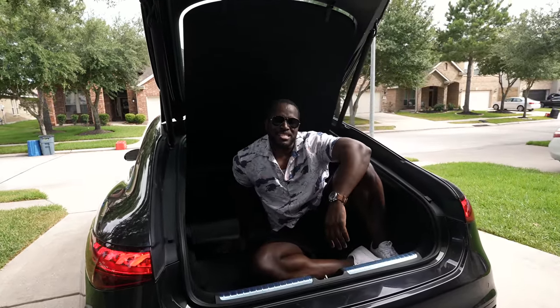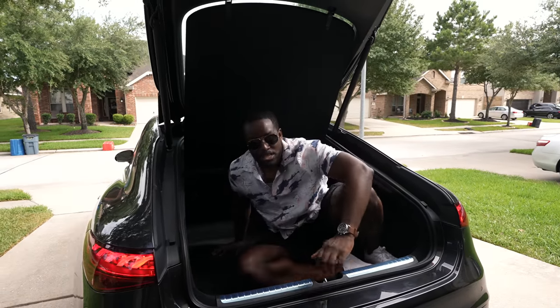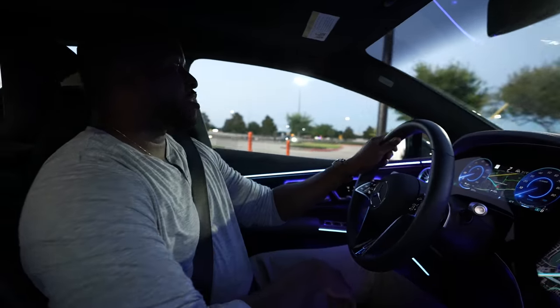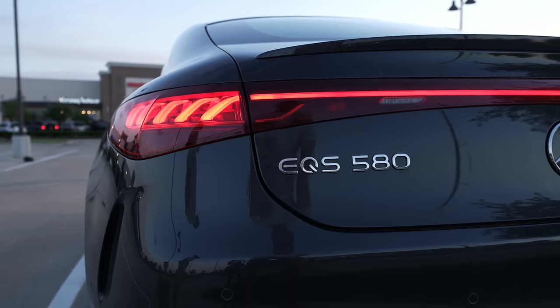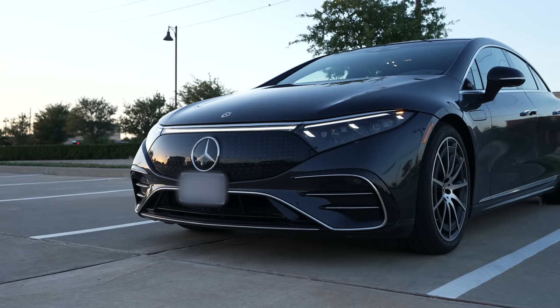It is hot out here in Texas, but today I'm checking out the brand new Mercedes EQS 580. Let's go for a test drive! Hey guys, Thunder E here and we are back with another automotive test drive. Today it is the Mercedes EQS 580. I want to give a big shout out to my boy Cory — I went to go check out his EQS 580 because Mercedes didn't send me one.